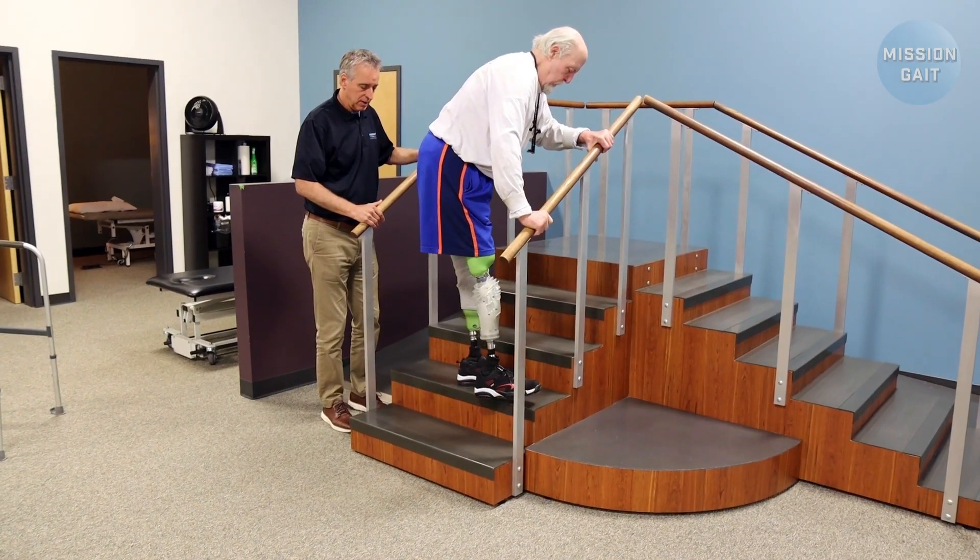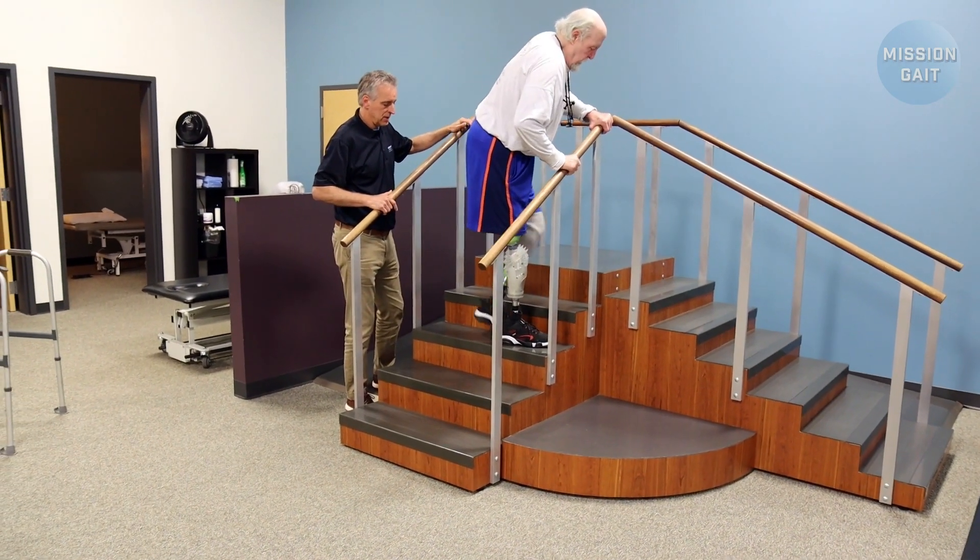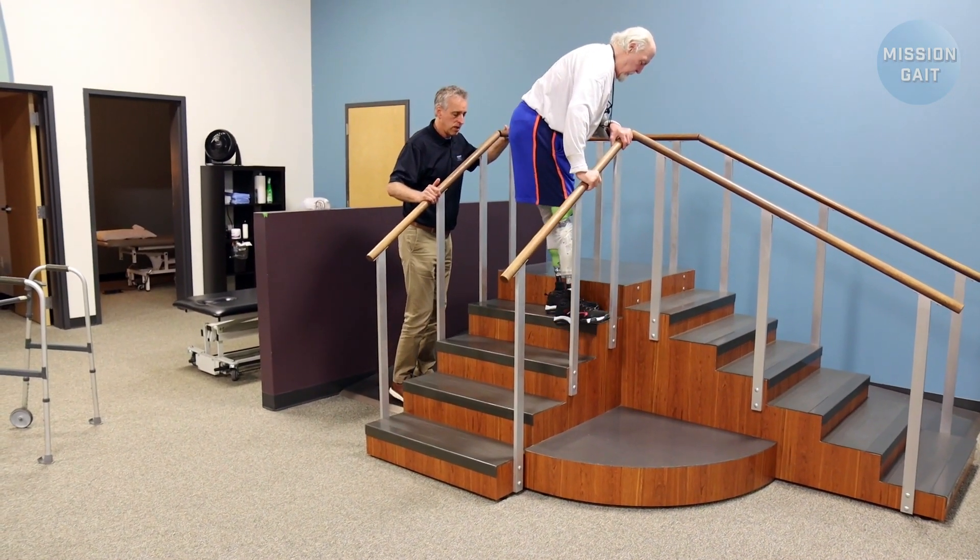Many people at home have stairs and their rails are just too far apart to get a good grip on both sides, so you always want to teach patients how to do it with a single rail only.